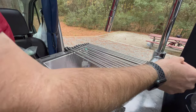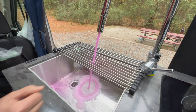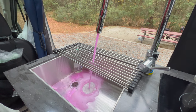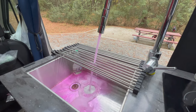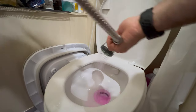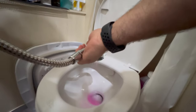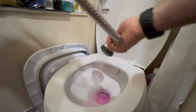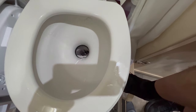Step 3: Turn on the following fixtures. A. Kitchen faucet — cold until it runs clear of pink, then hot until it runs clear of pink. B. Bathroom shower — cold until it runs clear of pink, then hot until it runs clear of pink. C. Toilet — flush until it runs clear of pink.